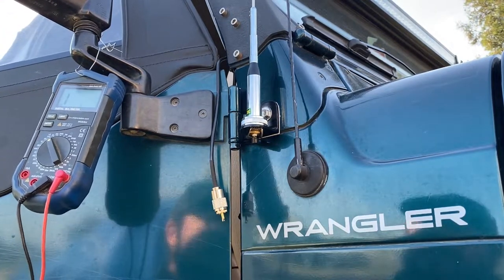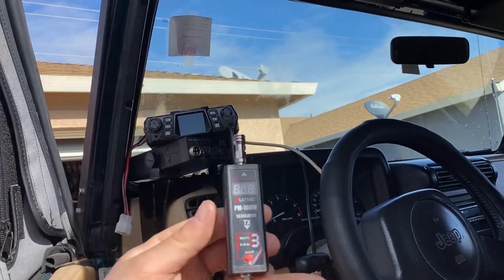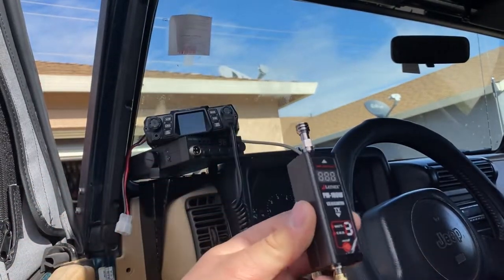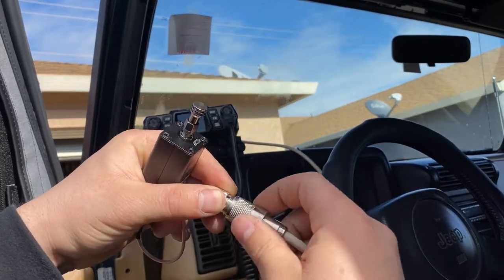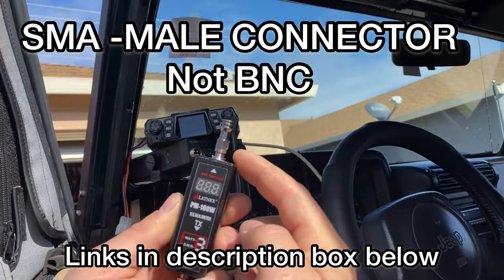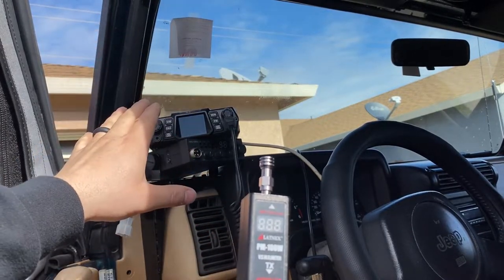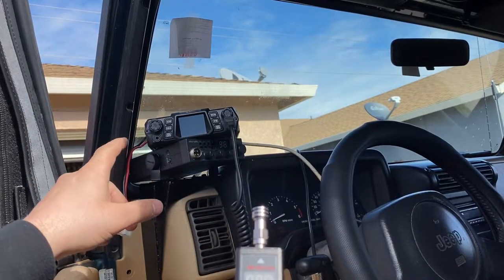I have a cable running from the output of the GMRS deck, with a reducer going from RG-58 cabling to a PL-259 connector into a BNC. This is a female PL-259 to male PL-259 adapter that converts to BNC into the SWR tester. On the output end of the tester I have a 50-ohm dummy load rated for 5 watts. Since this unit is rated for 50 watts, I need to make sure the radio is set to the lowest setting to avoid overheating the dummy load.